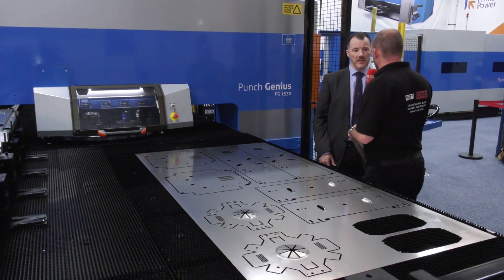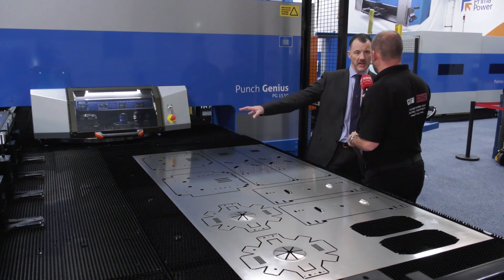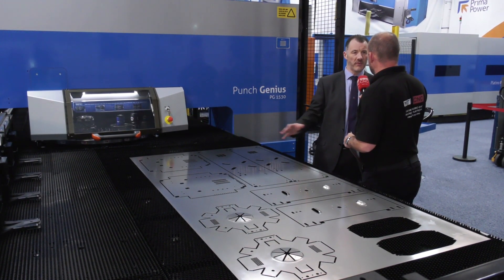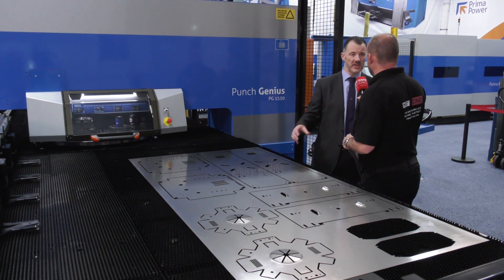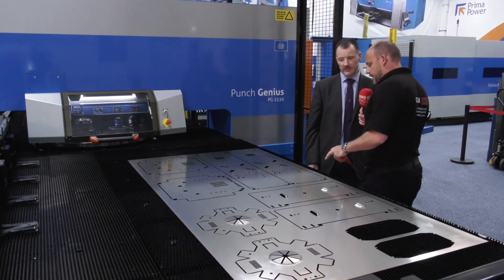What about the finished part - where does ejection go? It depends on the size of the configured parts. We have ejection part slots in the table so a trap door will drop and allow some parts to drop out. Bigger components can stay within the skeleton, and we can leave micro-tags in there if the part needs to be retained - we don't want it to spring out of the sheet during processing.